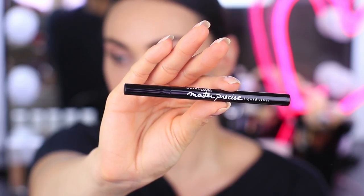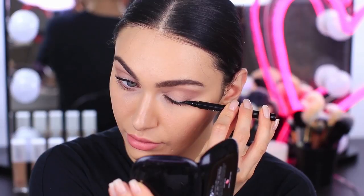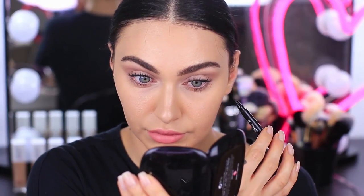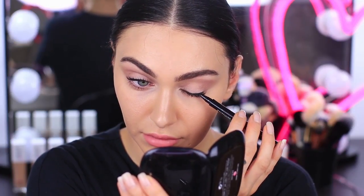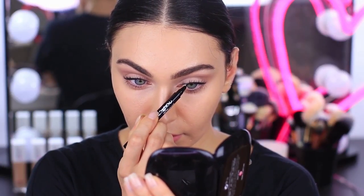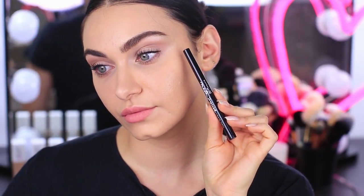Now that we have the base foundation for an everyday makeup look, I'm going to show you how to transform it into a nighttime look. This is the Master Precise Liner by Maybelline. It has a super fine tip so you can easily and quickly line the base of your lashes to really amp up and make your lashes look a lot fuller and your eyes look a lot more defined. It only takes a few flicks of the wrist to get this super full lash look.